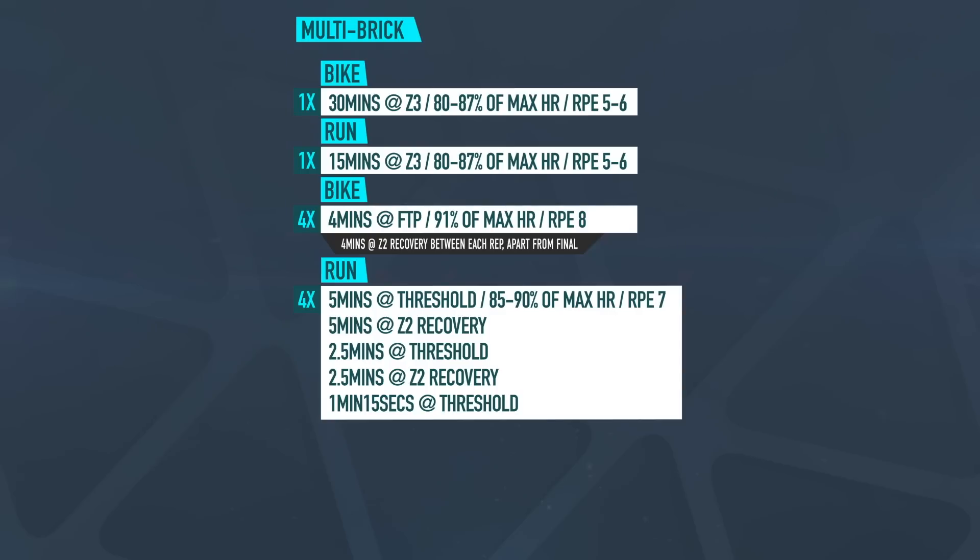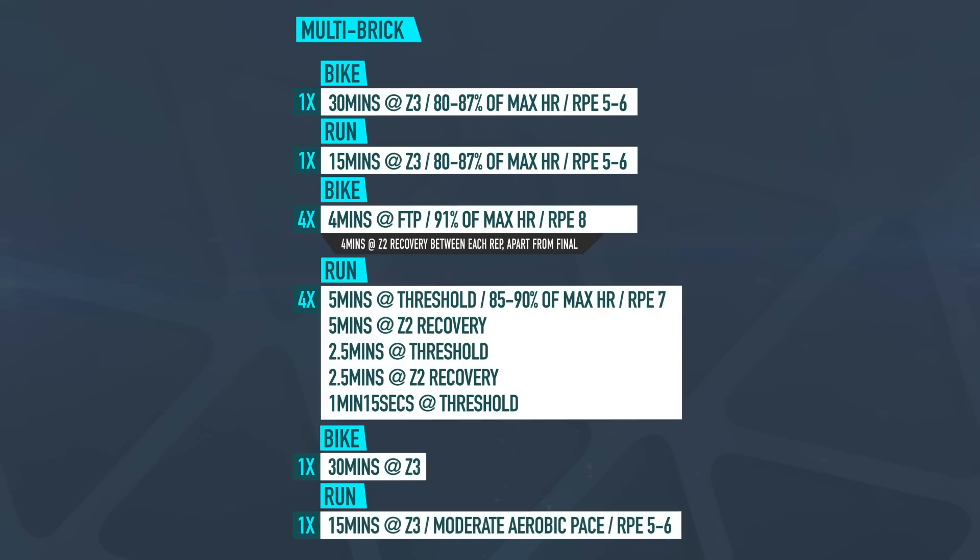Five minutes zone two recovery, then another two and a half minutes at your threshold, back into two and a half minutes at zone two for recovery, and a final one minute fifteen seconds at your threshold. Finally, a bike of 30 minutes at zone three and a run of 15 minutes also at zone three, which is moderate aerobic pace or an RPE of five to six.